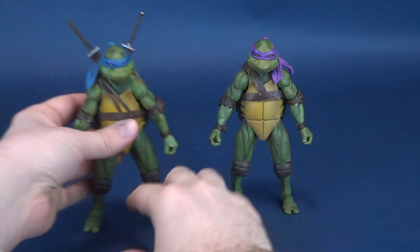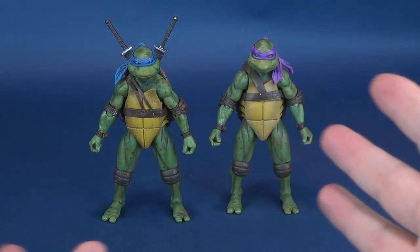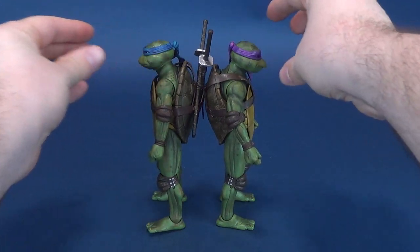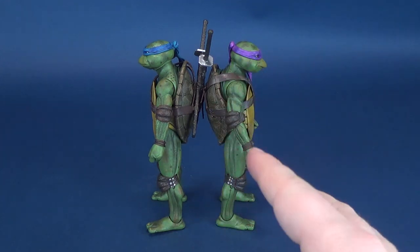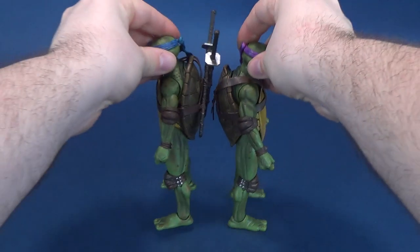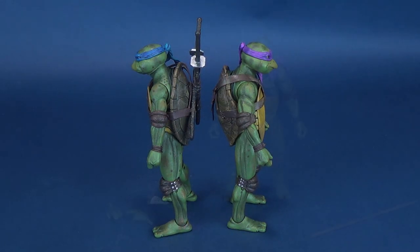As we continue through these videos, I'll do comparisons with each of the turtles with their previously reviewed turtle. So here we have the Leonardo figure on the left. It does seem like the figures are roughly about the same height. Their shell height seems about the same. It might actually even look like Leo's is slightly taller — it might just be a difference in the sculpting of the shell. We'll do some comparisons in a second.